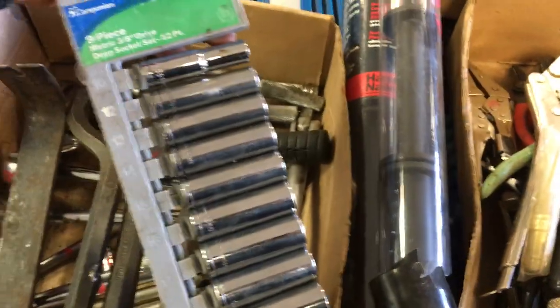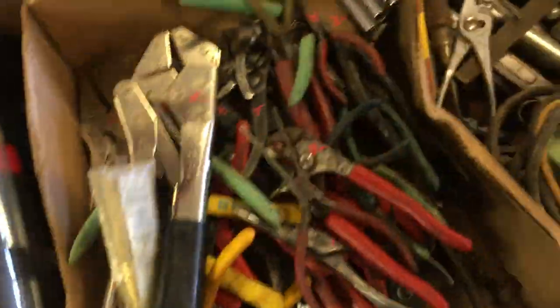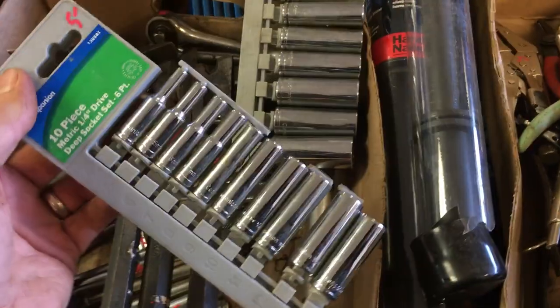Bars here — $4.00, $3.50. The little crooked bar here is priced at $3.00. $2.25. This is a companion metric set, 3-eighths, that's $6.00. Here's another metric set, 10-piece companion, it's $5.00.